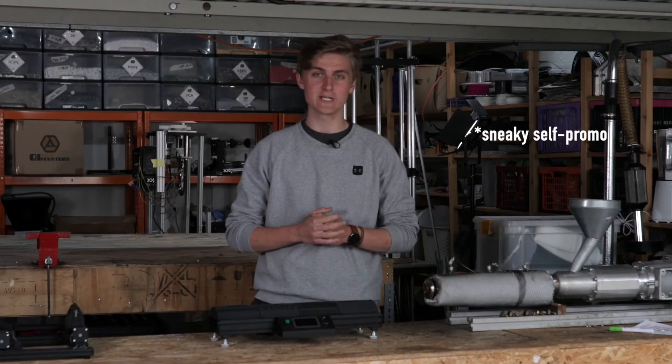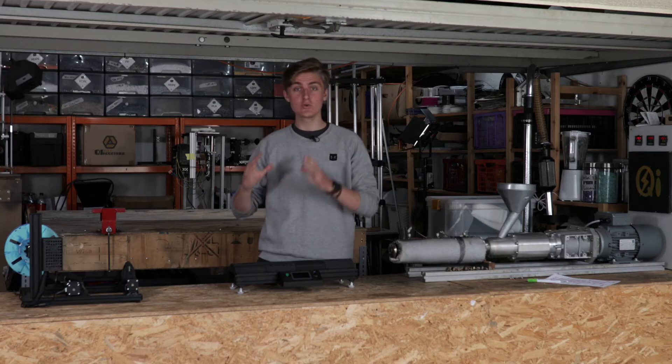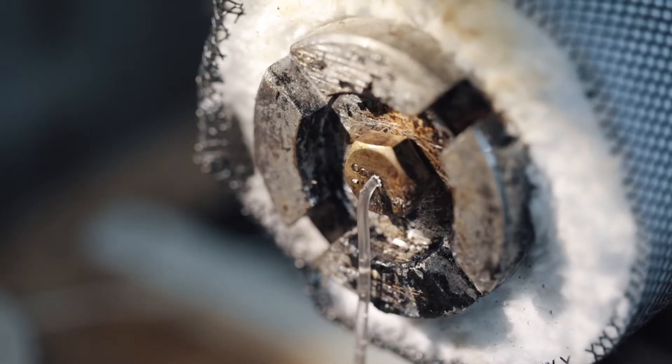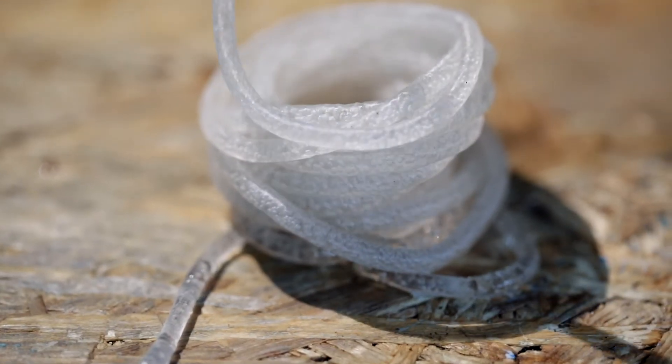Obviously, with a Jarvis shredder your granulate will always be perfect. Before extrusion, you have to make sure that your material is properly dried. If you don't dry your granules, you will have bubbles in your filament and an inconsistent diameter.